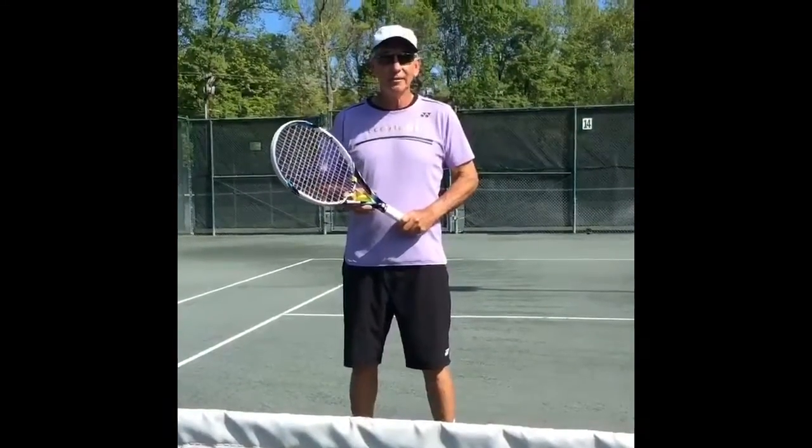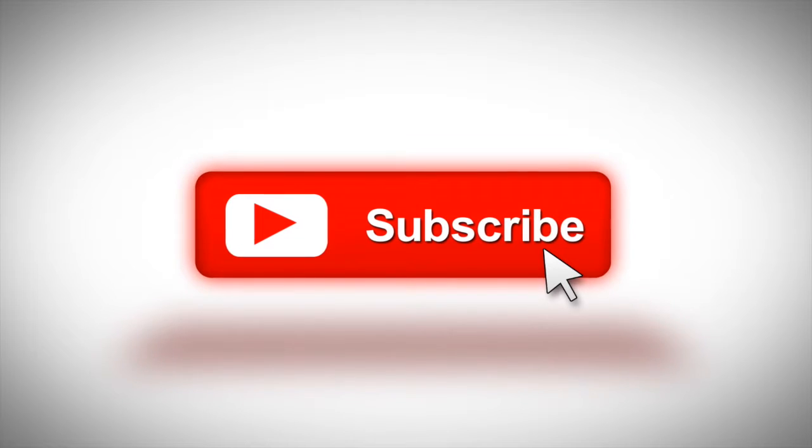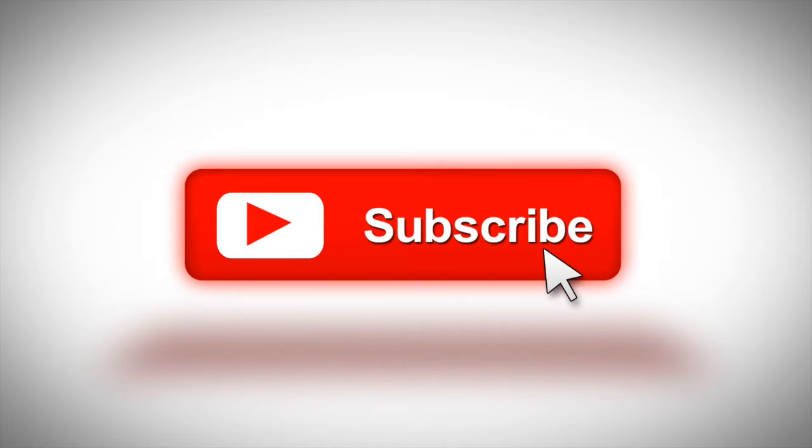Hey everyone, I'm Fred Robinson and I'm here to help you with a few tennis tips. Before we get started, make sure you subscribe to this channel. If you're on YouTube, click the alert notification. That way when I post a new video, you'll get notified.